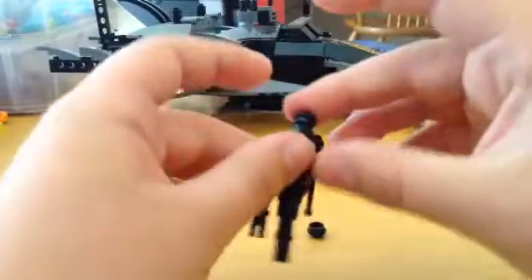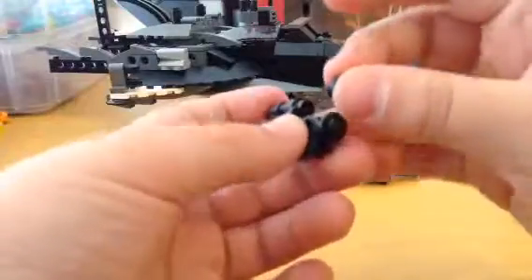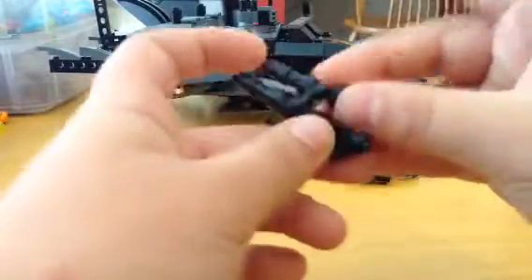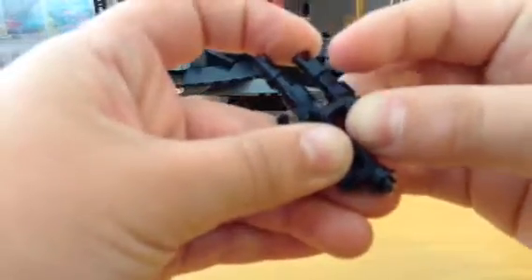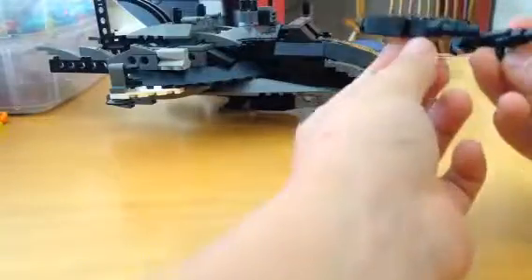And then you put this right here. And then you get this back, little weasel back here. And then there are your two rocket launchers.